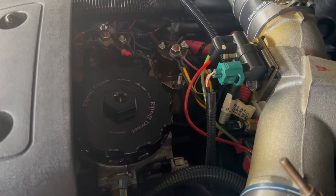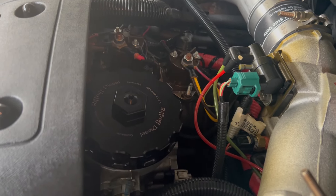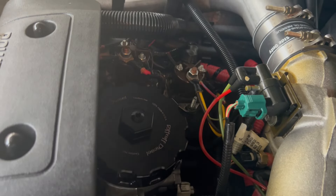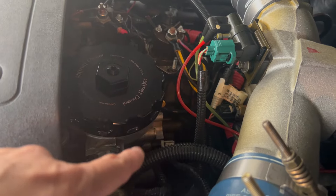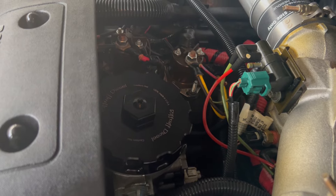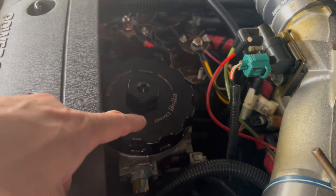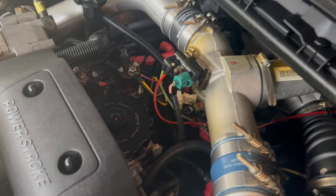When you crank down on this it comes to a point where it stops and it just won't go anymore — it's tight and snug. Also, Riffraff included a little plug right there, and if you want to add a fuel pressure gauge you can. The bolt itself has pressure ports you can use to test and add a fuel pressure gauge, and this gives you another extra place to check fuel pressure. It's a really nice piece — I highly recommend this lid if you have a 7.3. It's absolutely worth it.